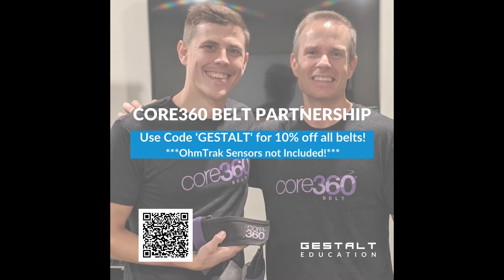The Core 360 Belt is the best aid to train the abdominal wall. It's a patent-pending first-of-its-kind training belt that helps you move, breathe, and perform better. We use the Core 360 Belt with almost every patient at Winchester Spine and Sport. The biofeedback is second to none and it's an amazing way to teach proper respiration, even during higher-level gym movements. Visit core360belt.com and use the code Gestalt for 10% off.